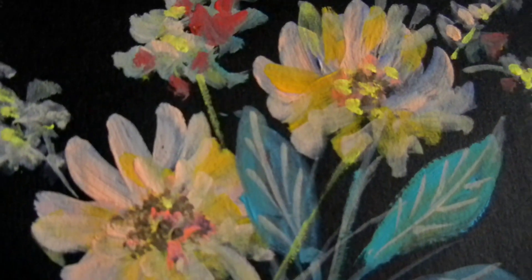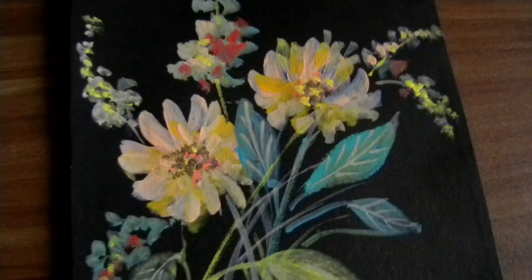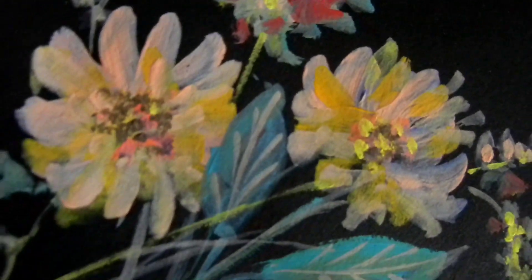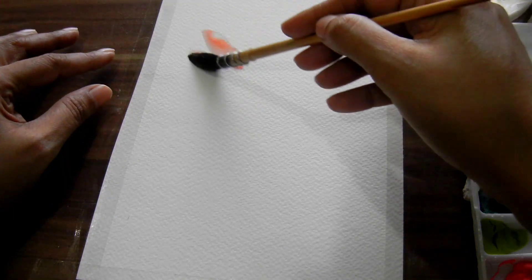I'm also showing you another one where I did a pastel painting and it still looks beautiful with light colors too. If you are a beginner wondering what medium to paint in — watercolors, acrylic, or gouache — I think you can certainly give this a try. Moving on to painting number two.